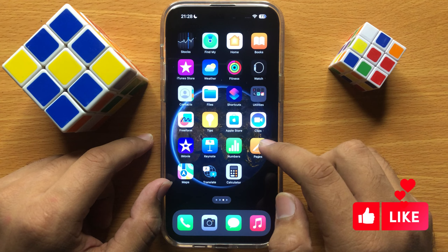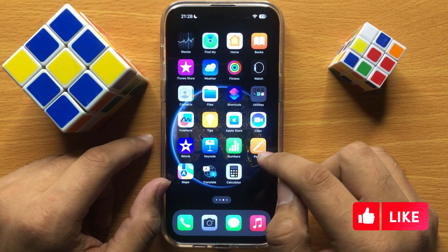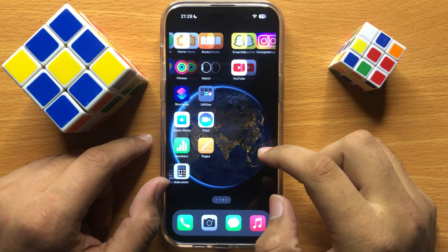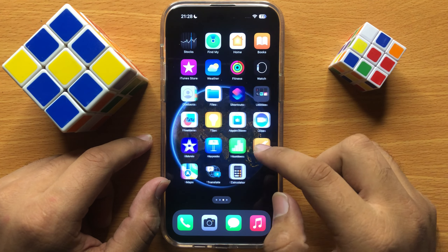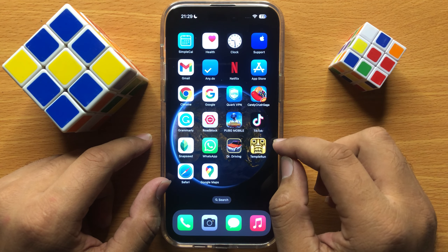But if it's still not working, it means your mobile is too hot or too cold. When the mobile is too hot or too cold, some of its sensors do not work properly. So take your iPhone to an environmentally friendly temperature and then restart your iPhone.